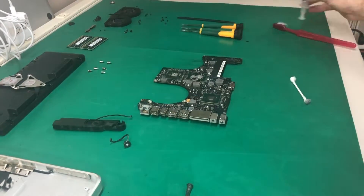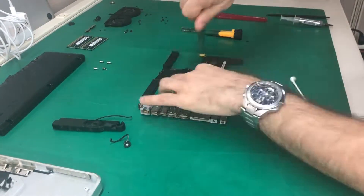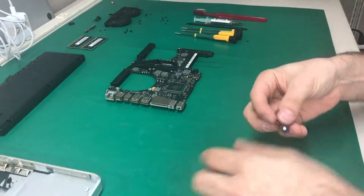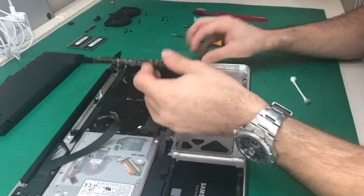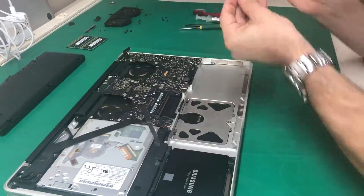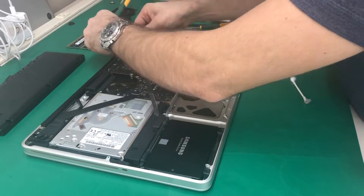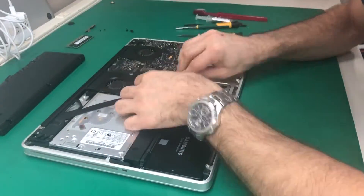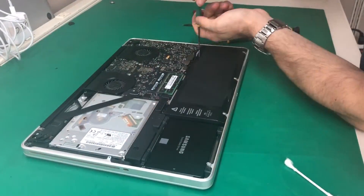Now we just reapply new thermal paste — Arctic Silver 5, a super good paste. Screw the heat sink back, put the speaker in, and reassemble the machine. Just remember: when you start working on the machine, disconnect the battery first, power down the machine, and when assembling, connect the battery last. Be careful and gentle with all the connectors — we use the plastic spudger tool to unplug all the flat connectors.